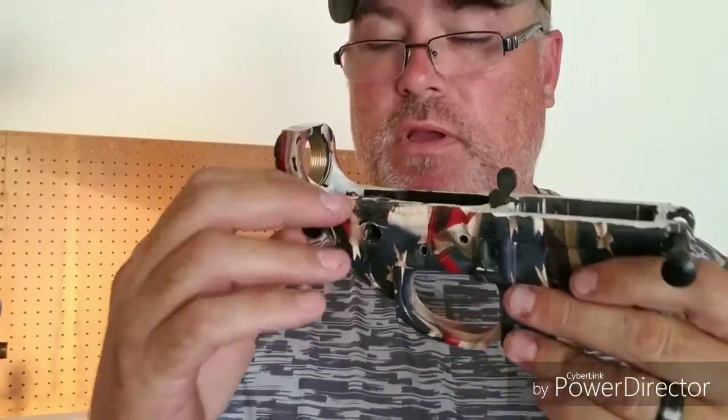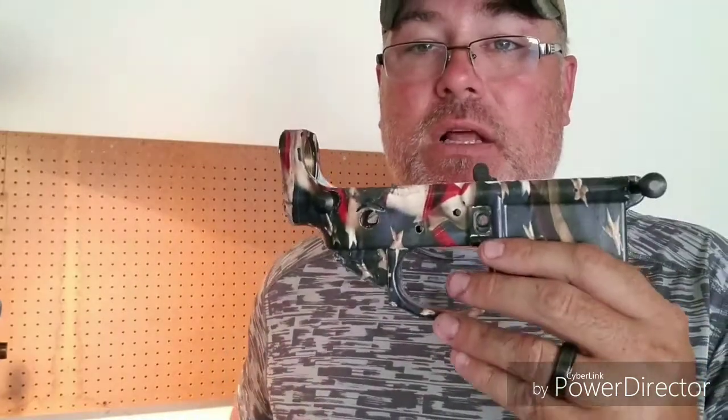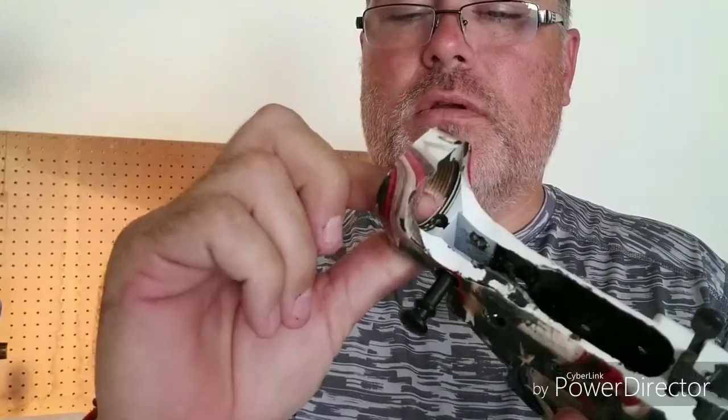I'm going to get a JMT lower next time. Just the CNC has lowers on sale right now for thirty dollars — I may buy one from them and give them one more try, because you cannot beat this lower for the price.